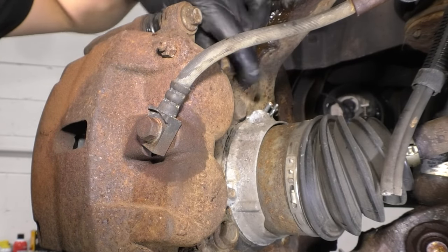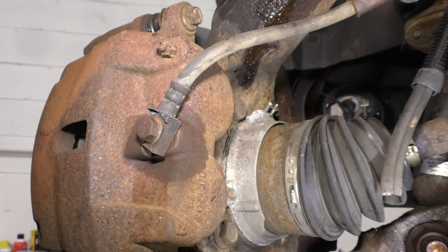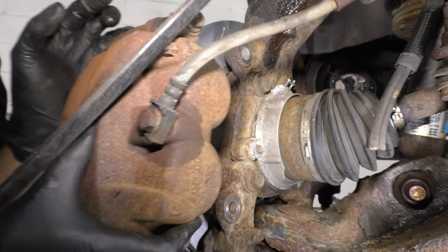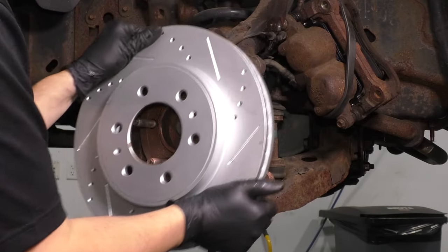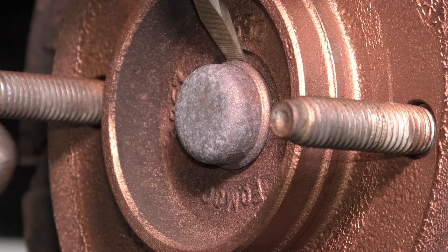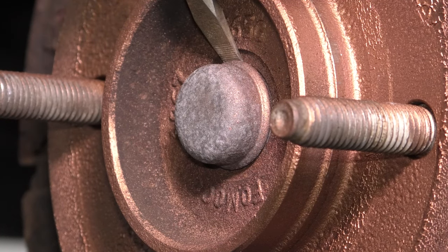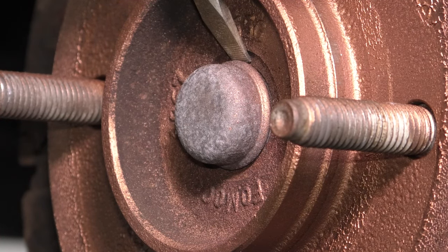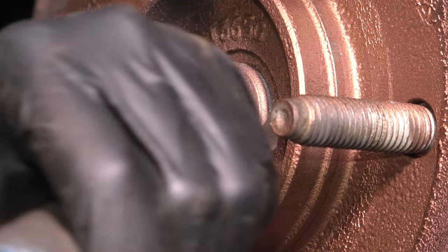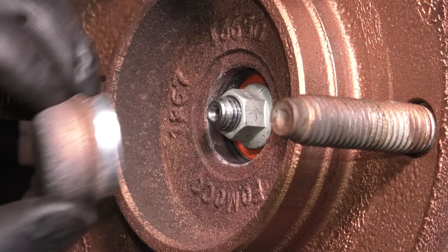Leave it on a few threads so the caliper is supported while you take off the other one. Pull it off of the rotor and remove your rotor.